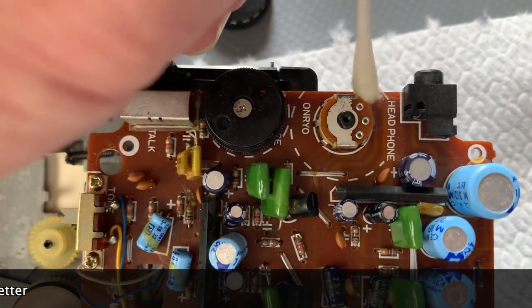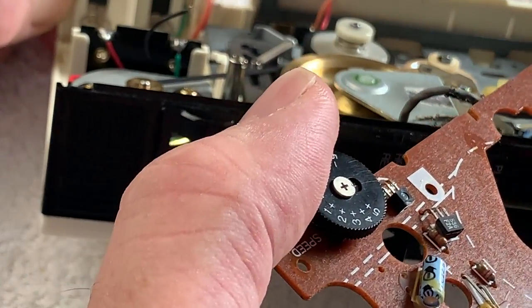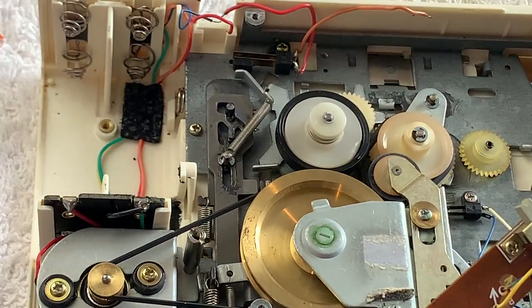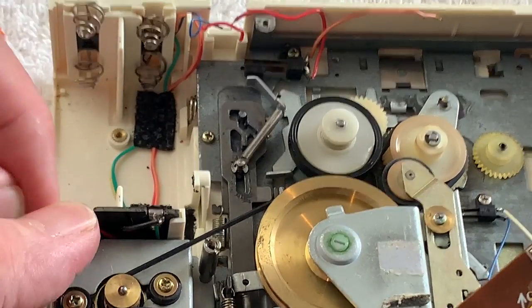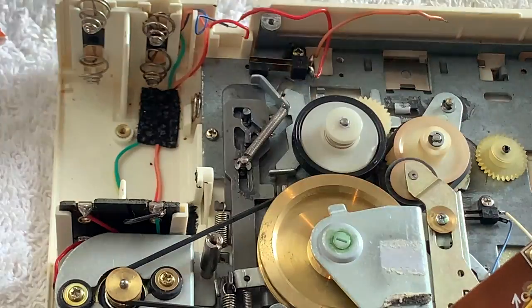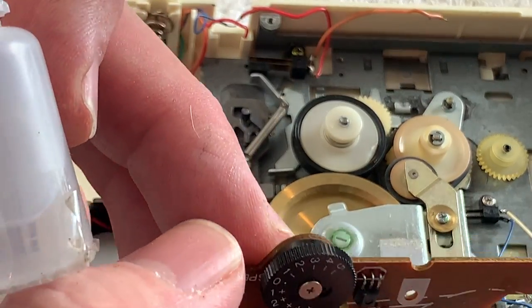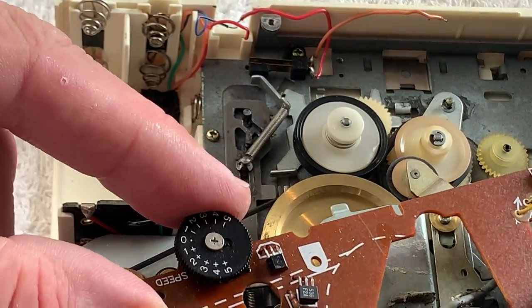I'm also just going to check over the battery terminals - they may actually look okay, but I'll give them a quick wipe with a little bit of contact cleaner on a Q-tip just to clean them up and make sure they're going to be okay. Yeah, they don't look too bad - I've got every faith that they'll work.